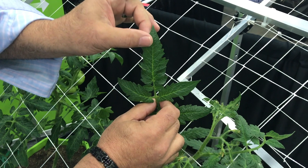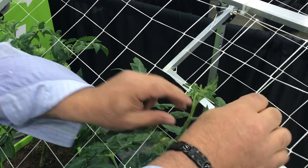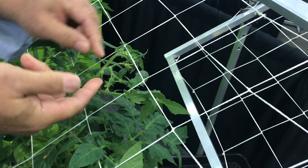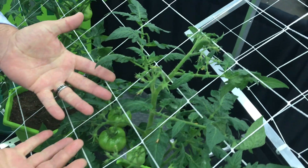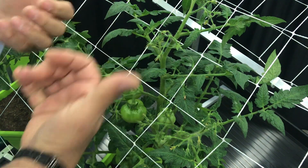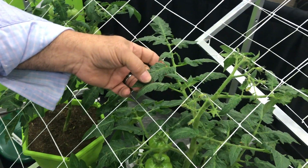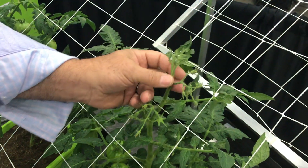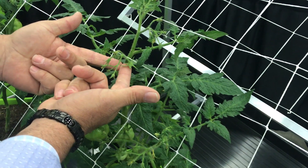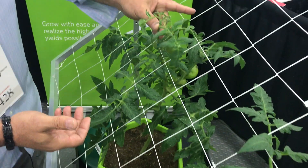So with this tomato plant, I want to take and train this — I want to bring these leaves up. This is what changes that auxin profile. As I bring these leaves up, when I lay it down the hormone begins to transfer to different areas of the plant. As this plant grows, I'll train it down here and bring it under here. See these buds here? Now more light gets into the bottom of the plant. Same thing with cannabis — we get better light penetration. Each one of these leaves is basically a solar panel for this plant.